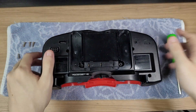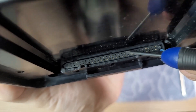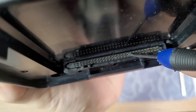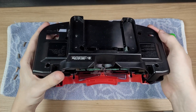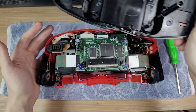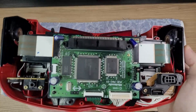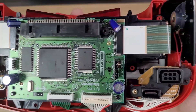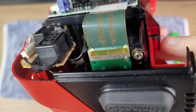With the cartridge cover slot removed, we can see the connector pins for the cartridges. This looks very cool and it's very different — I've never seen a video game using this type of connection before. Removing the bottom shell reveals the motherboard. It is incredibly tiny if you compare it to the size of the system.